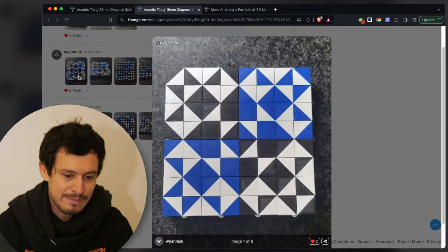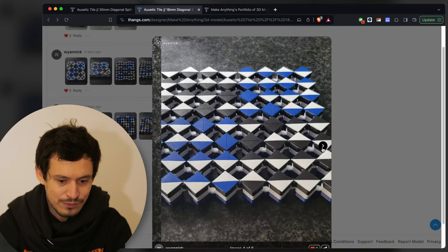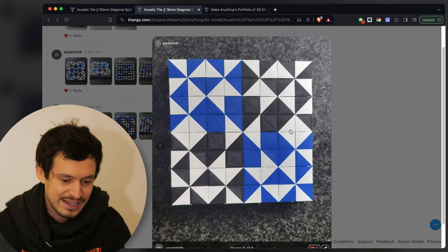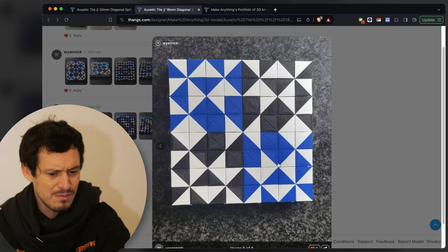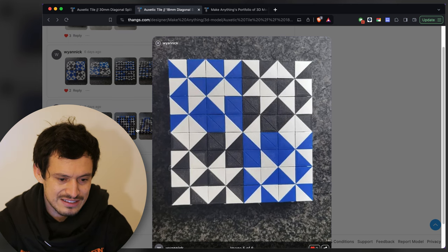Here's another one by Wyanick with the same color palette. This one is an 8x8 structure and it transforms into a really cool chaotic piece. It looks like it works all together but there's also four separate corners that are almost repeating — not quite. There's some reflection, some radial symmetry — a pretty cool piece for sure.